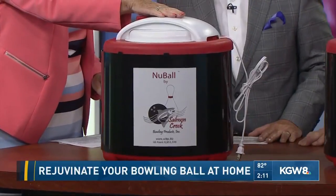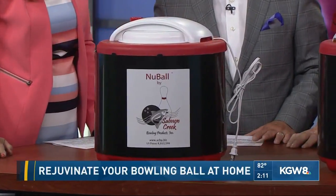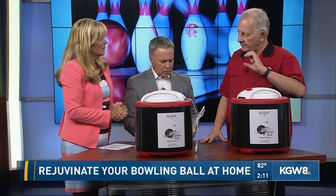This goes up to 135 degrees and you keep it on there for about an hour. By the way, what's the ball made out of? The ball is made out of urethane, and that goes back to the 1980s. Before that, it used to be polyester and rubber. It's urethane with a plasticizer added in the cover, and the plasticizer is what makes the pores.